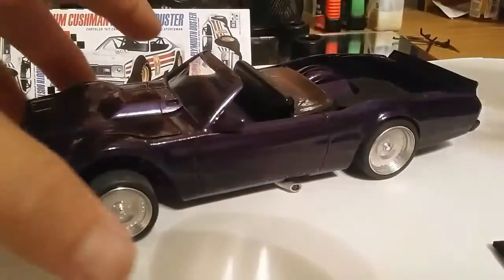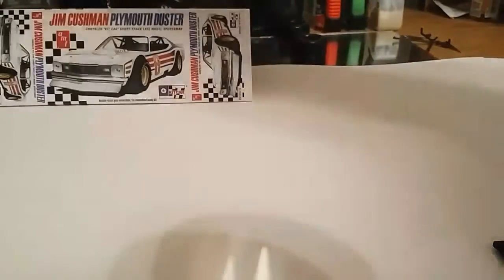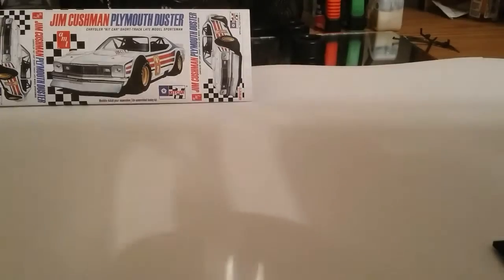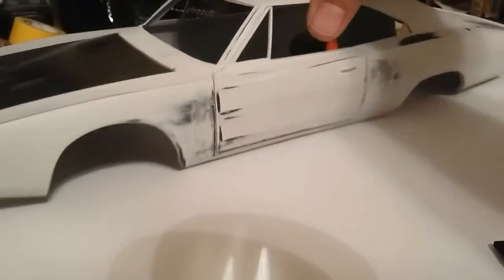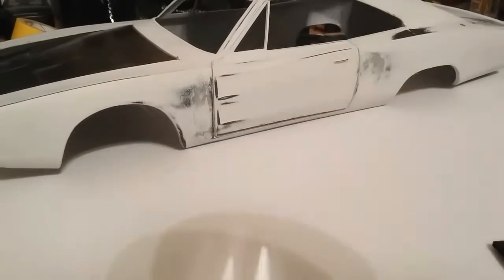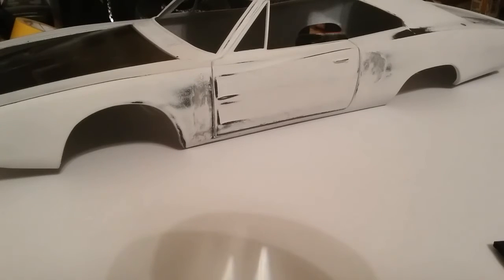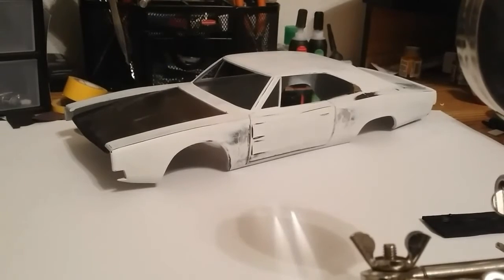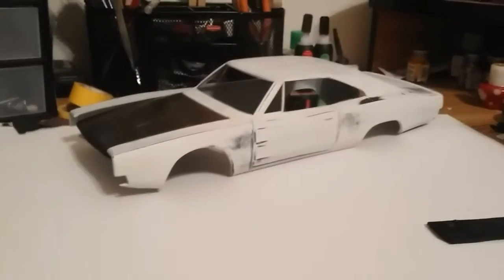Actually, in this video I wanted to submit my build for the cancer awareness. I know Mindless Modelers is doing that, helping with that. So this is going to be mine — it's much bigger. This is going to be the Dukes of Hazzard kit.